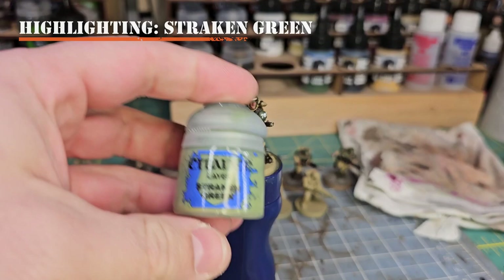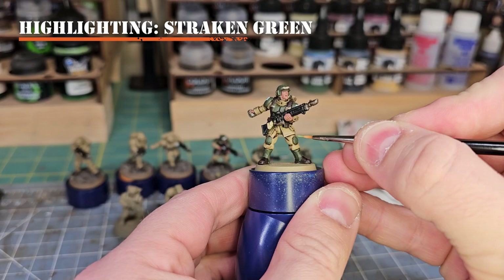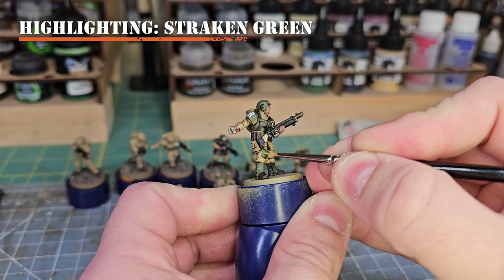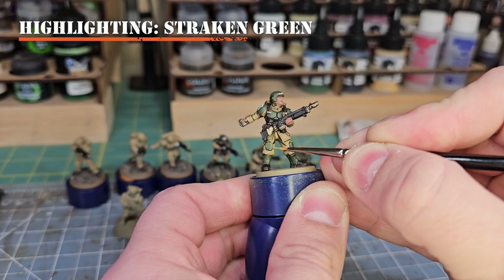For our next step we'll begin highlights, starting with Straken Green. We're going to edge highlight all of the armor panels, kneecaps, gaiters, and the canteen pouch on the model. Using a thin layer brush, apply some Straken Green and make sure not to overload the brush — we want lots of control — then go around the edges of the panels in a nice thin line.